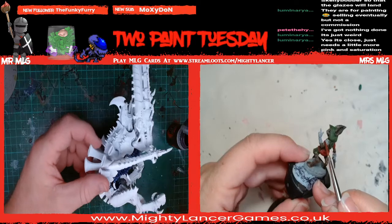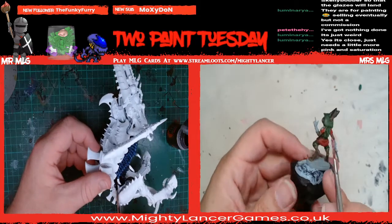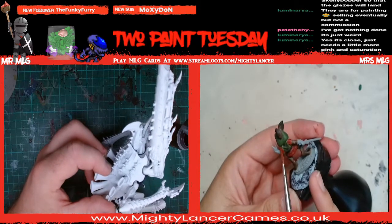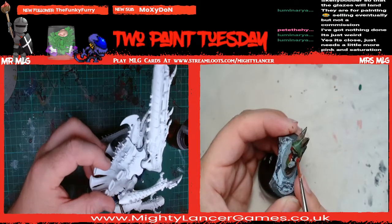Sharon says it's just weird that there's no salmon pink. And that the one that we picked was very close.